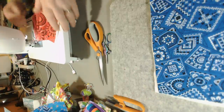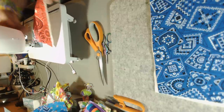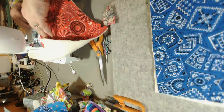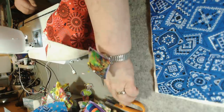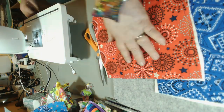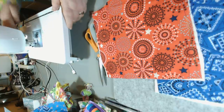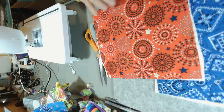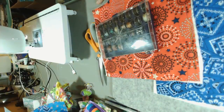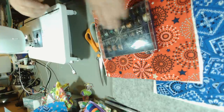I would have noticed - if I had used the brain that God gave me - that I have no bobbin thread. I am out of bobbin thread. Y'all go fill your coffee cup again; I have to get my bobbin box.